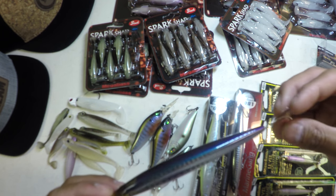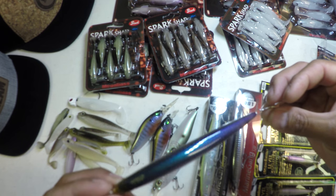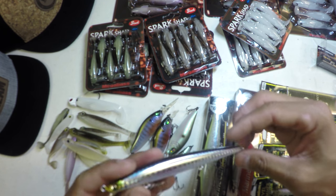This X120 is sick. Had a lot of fun fishing this thing for calico bass.